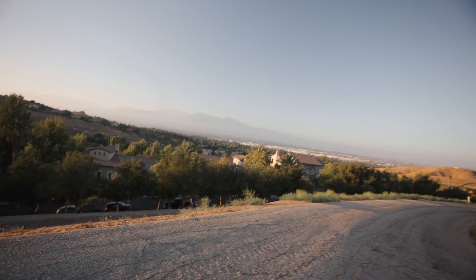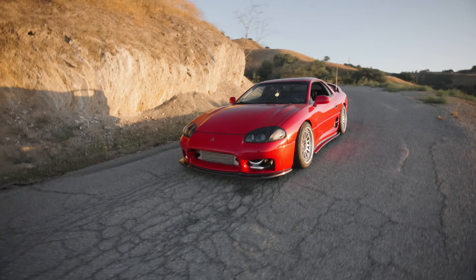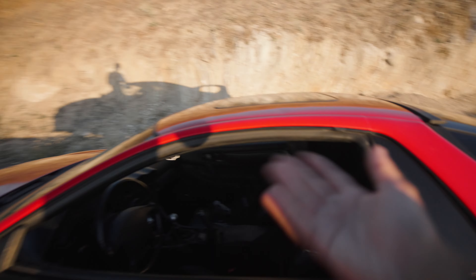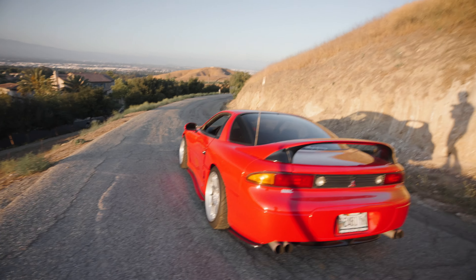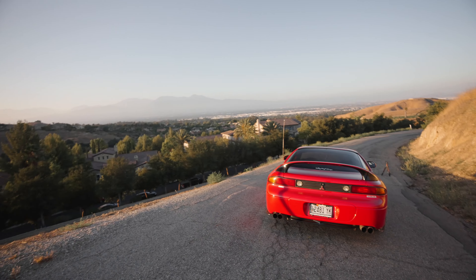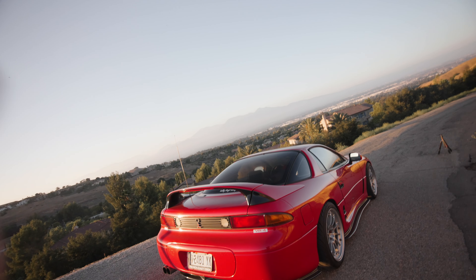We are at the 4th of July and we started here in California — I wanted to bring the VR4 to a nice scene. Unfortunately, when I was recording, the drone ended up hitting one of the wires. Fortunately we didn't lose the drone completely, but I had to take it to repair, which obviously costs money. Now the downpipe is installed — I am going to take the car out once again and listen to the turbos a bit more clearly with the downpipe.